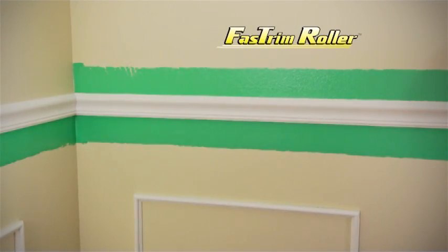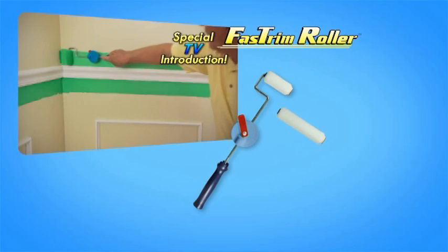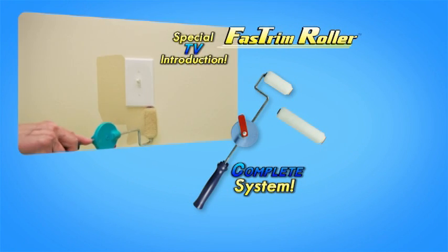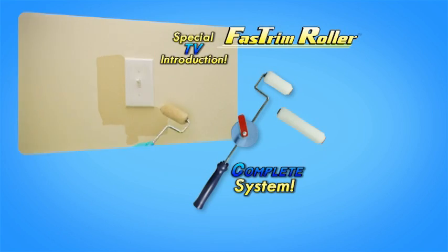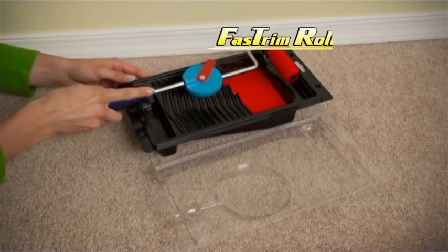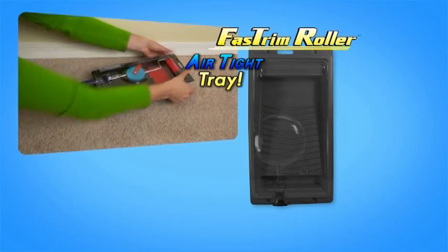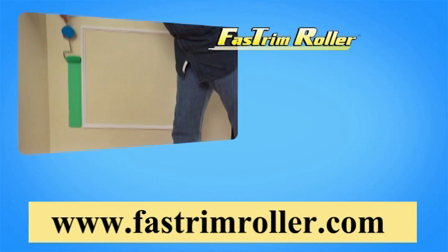Faster, easier, and for much less with Fast Trim. During this special introduction, you get the complete Fast Trim painting system that includes the Fast Trim roller with adjustable handle, one 5-inch roller and one 3-inch roller. But to make this the best deal, we'll give you this airtight tray that keeps your paint and roller fresh for days. You can find this incredible offer in any store.